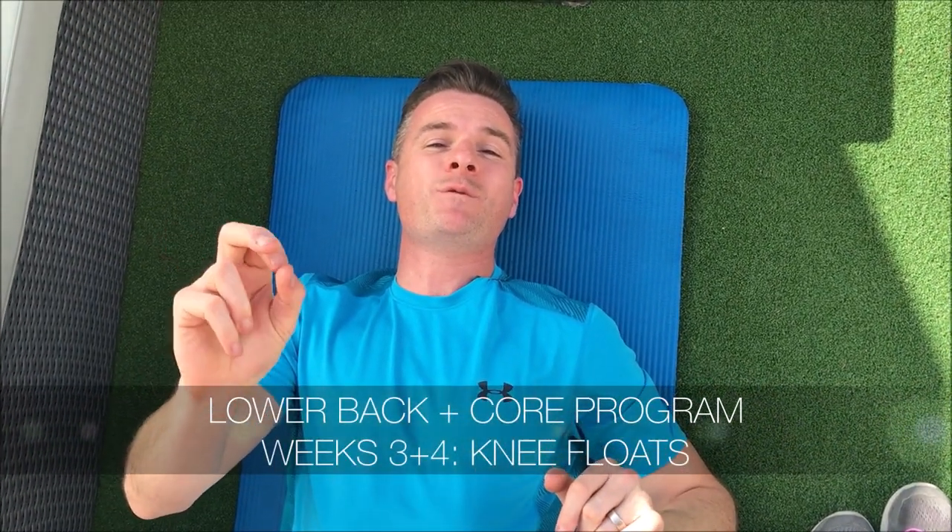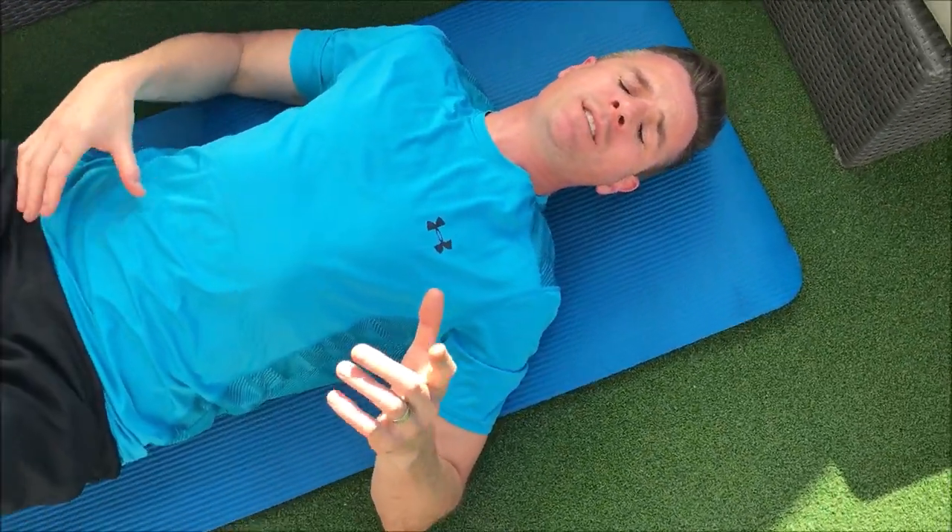Welcome to exercise 2 in my lumbar spine 12-week program, inside weeks 3 and 4. This is the leg float. I'm going to show you what to do lying down. This position is a really good exercise to improve your anterior tilt issues that you've got going on with the lumbar spine.